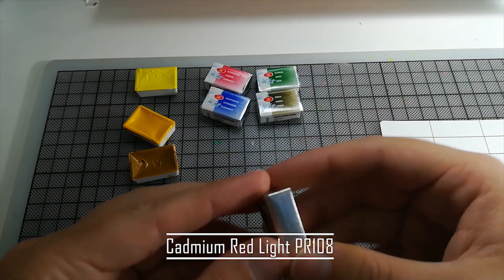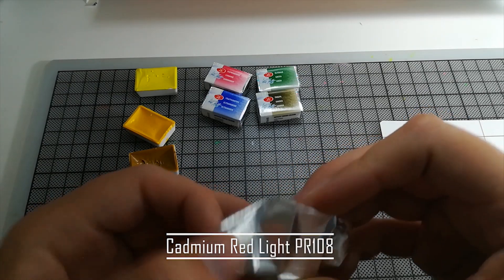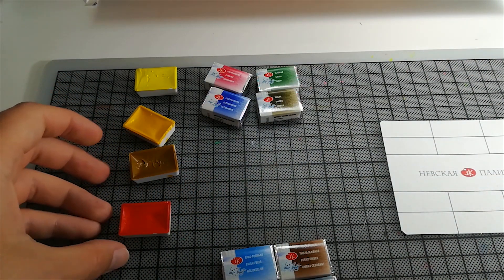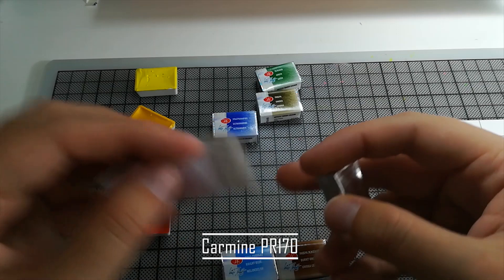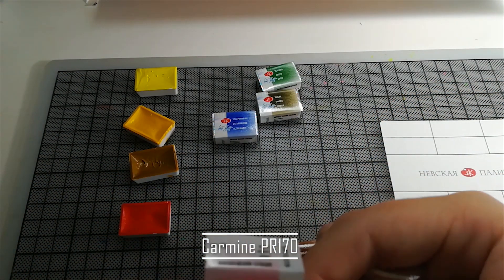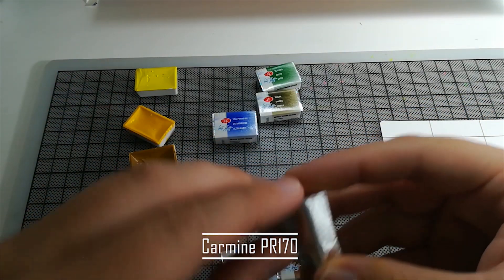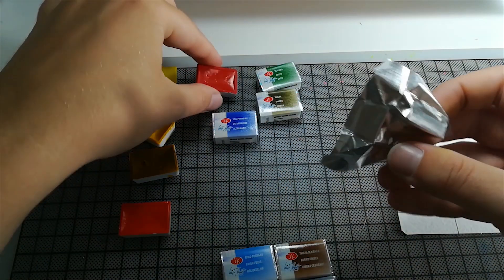I don't know what to think of the greens yet, because there's one emerald green and the other one is just called 'green.' I don't know which pigment it is, but maybe I can find the number somewhere and put it in the description later. The pigment numbers are on here, so I can check which one the green is. But first I want to unpack those little guys.